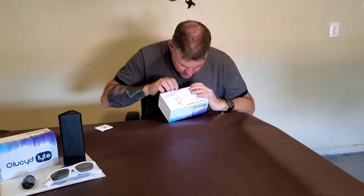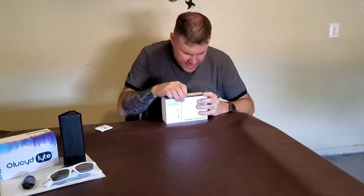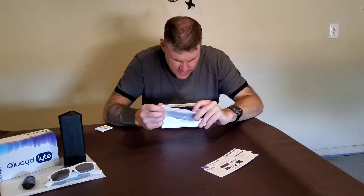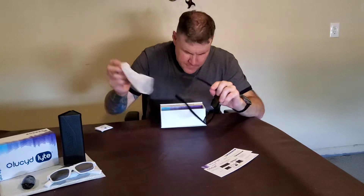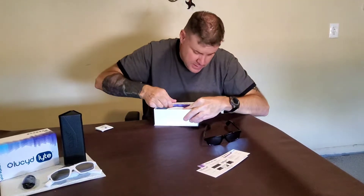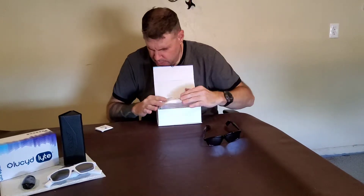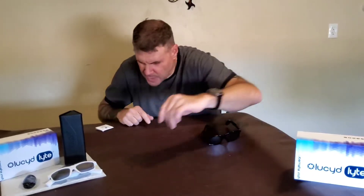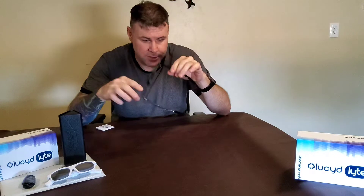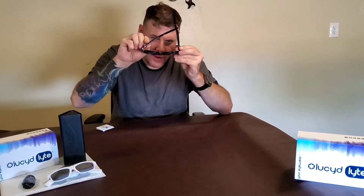We already did the unboxing. Only one of the boxes I got had a sticker on it. As usual, we've got our cards, we've got our sunglasses, and all the other stuff that we showed you in the unboxing. You will notice on the underside of each sunglass there's a small button right up here, almost where the arm break is.